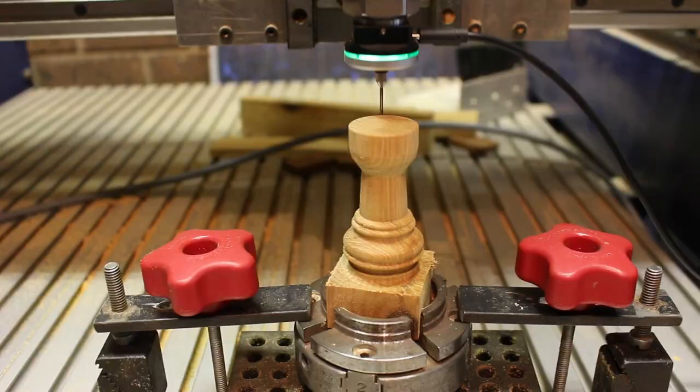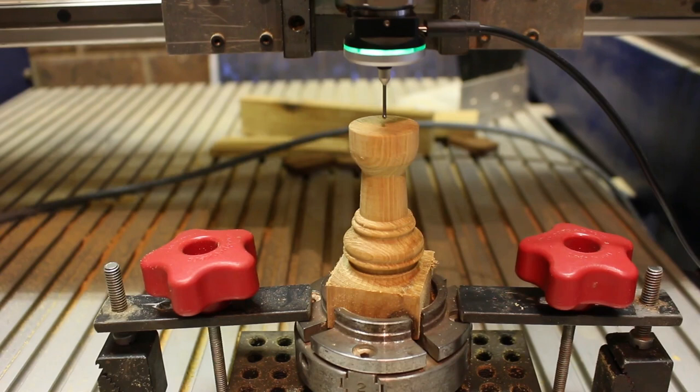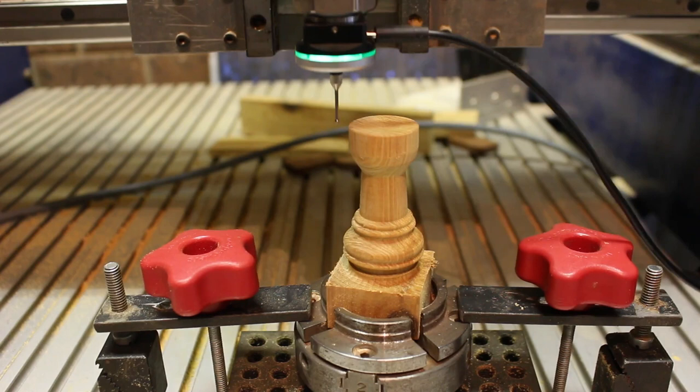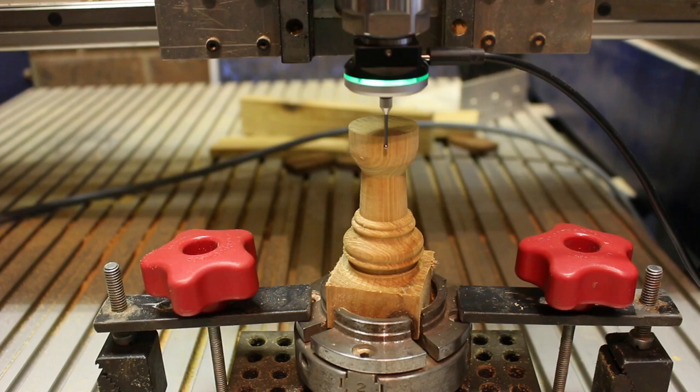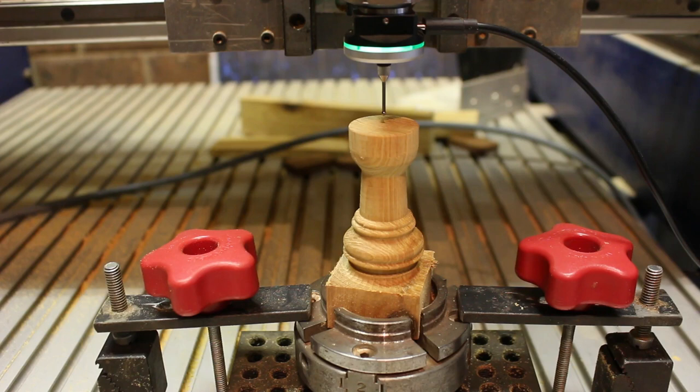I then went ahead and used a 3D probe to find the XY origin on the table, on the top of the castle. Now you certainly don't need a 3D probe to do this — I'm sure you could do it pretty accurately by eye — but I've got this 3D probe and I quite enjoy using it, so that was what I did.